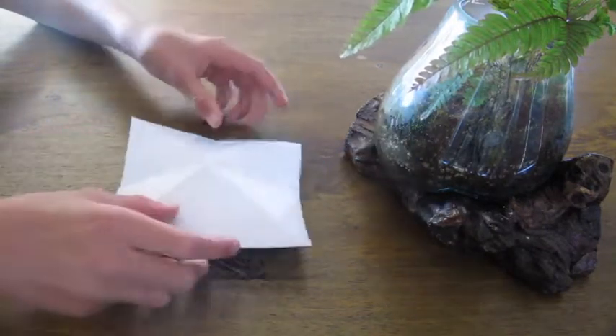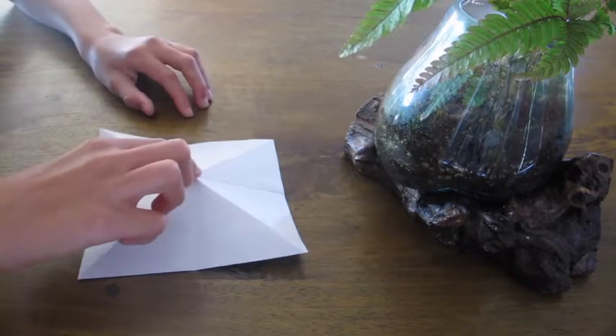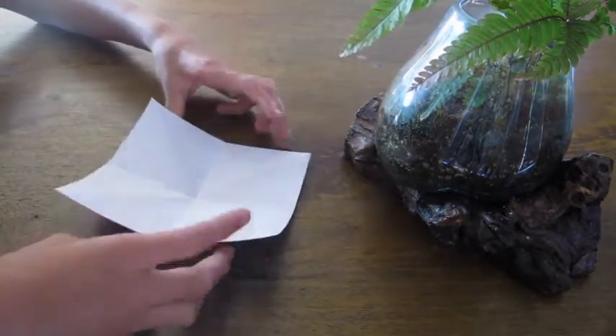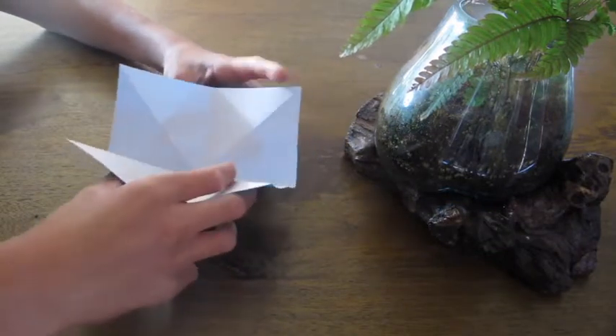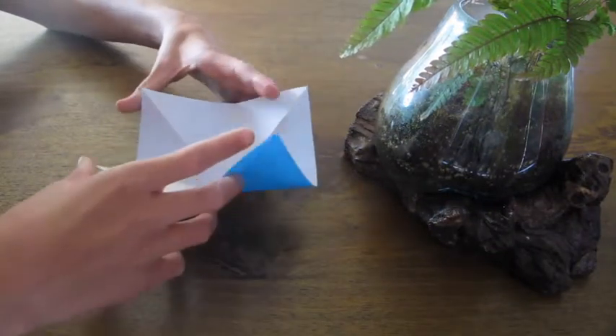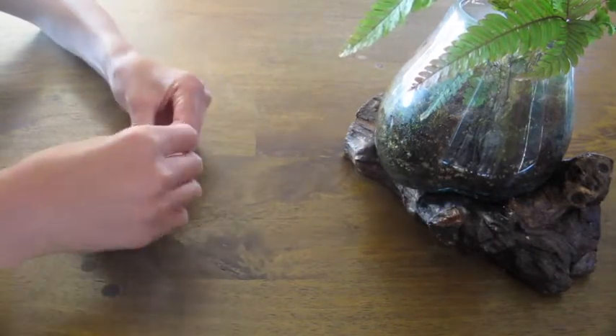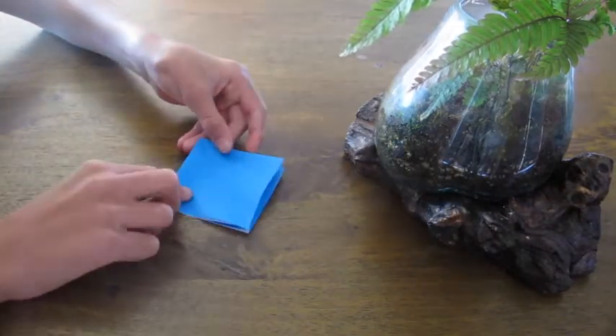Flip it over and push this point in — all these corners should pop up. Then pick it up and push these four corners together. Now you should have something that looks like this.